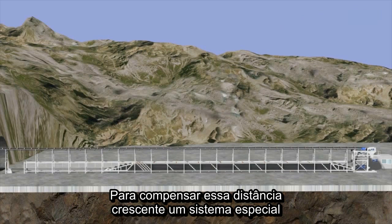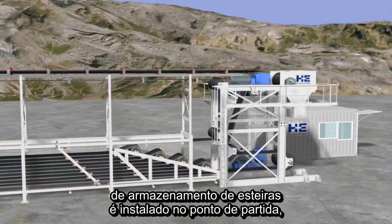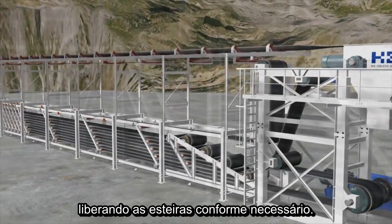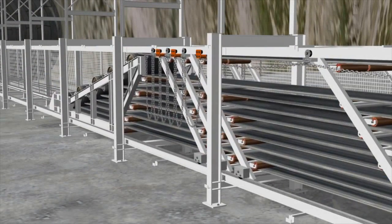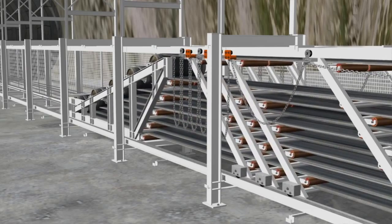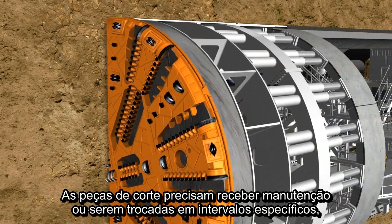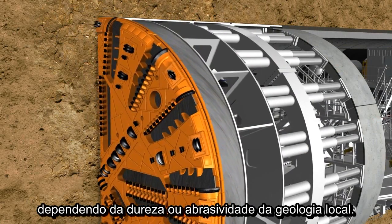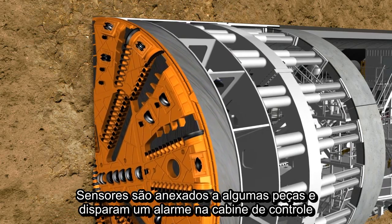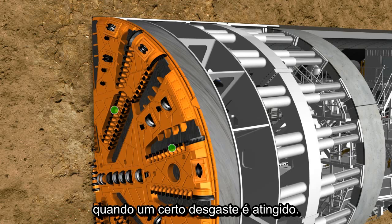In order to compensate for the increase in the conveying distance, a special belt storage system is installed at the launch shaft, which releases the extension of the tunnel belt as required. The cutting tools must be maintained or replaced at regular intervals, depending on the hardness and abrasiveness of the geology. Sensors are attached at the tips of some tools, which trigger an alarm in the control cabin when a certain degree of wear is reached.